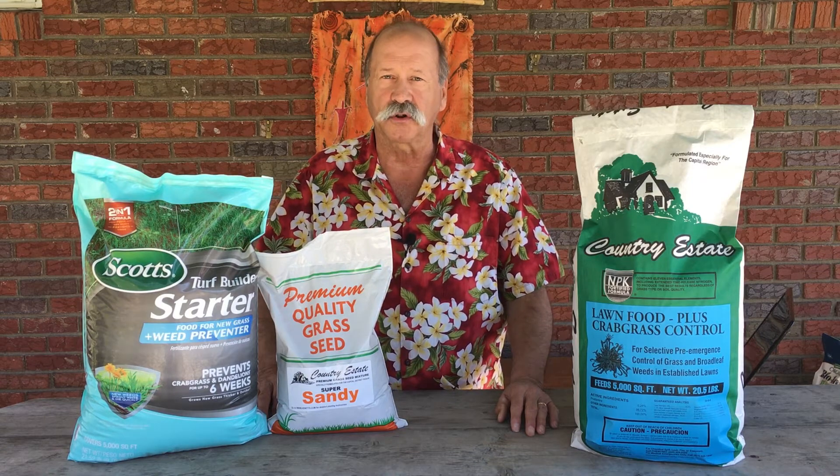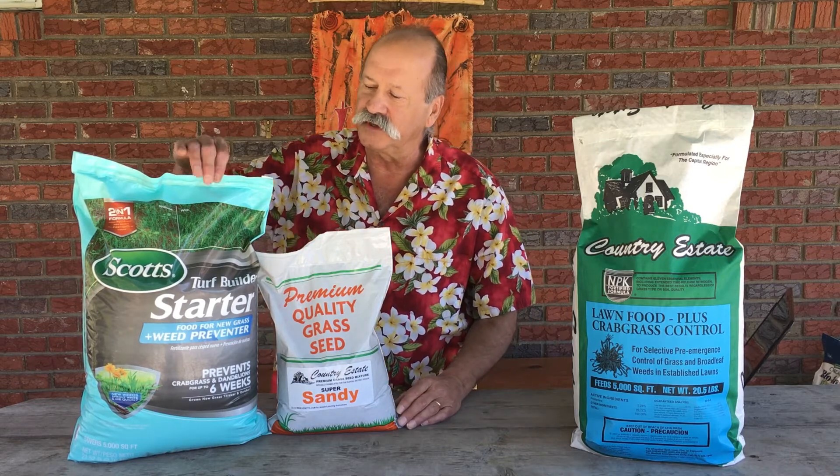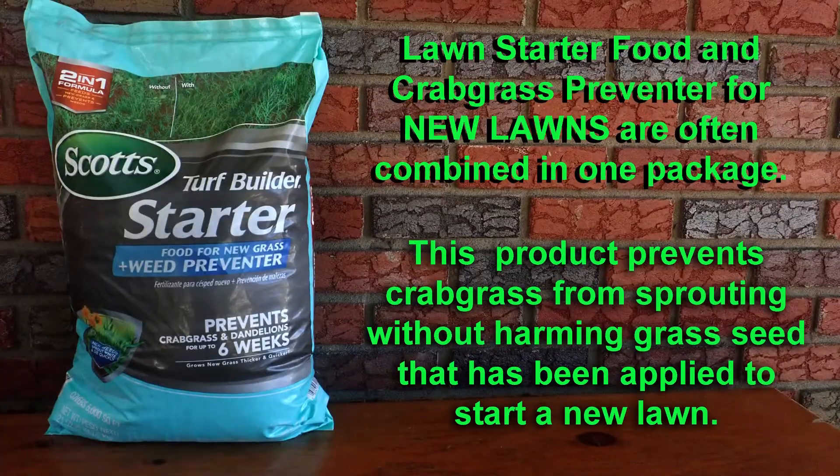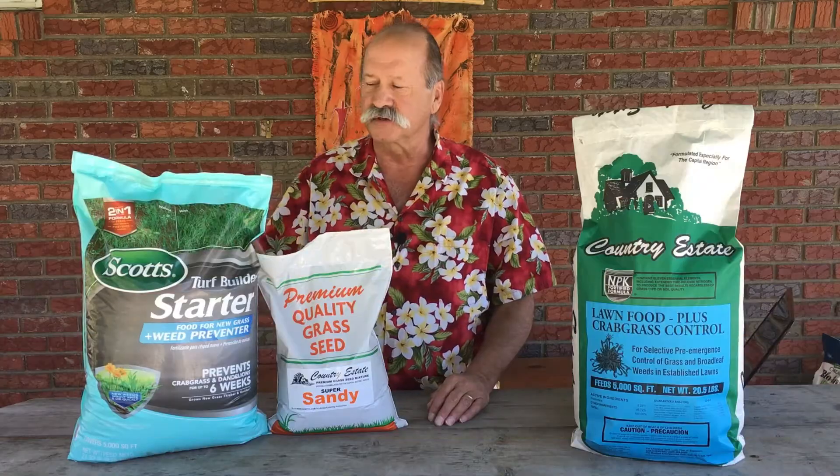It is possible to start a lawn and prevent crabgrass at the same time, but you'll need to buy a specialized product for this, like this one here. It costs a little bit more, but we would call this a smart crabgrass preventer. It will prevent crabgrass and all other weed seeds from growing, but it knows not to stop bluegrass, fescue, and the rye grasses you might have applied — it still allows those to sprout. So if you're starting a new lawn, especially where crabgrass can be expected to be a problem, this is the way to go.